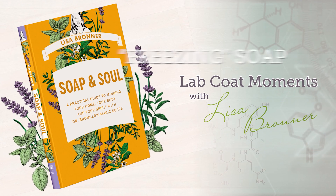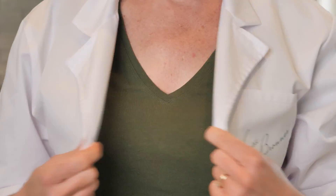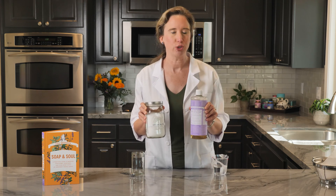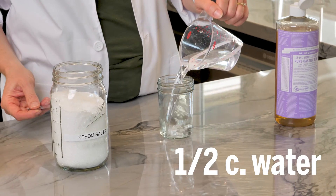In this episode, we'll be freezing or solidifying Castile Soap with a chemical reaction. You'll need Castile Soap and Epsom salts. Although many homemade body and foot soaks call for mixing these two, you'll see why this is not a good idea. Fill a clear glass with a half cup of water.